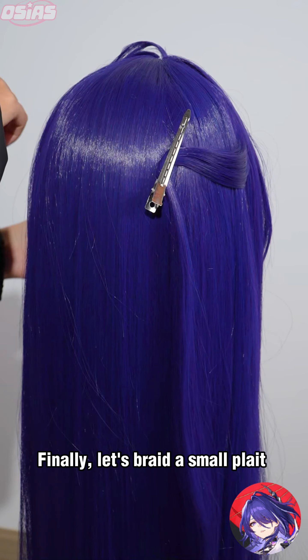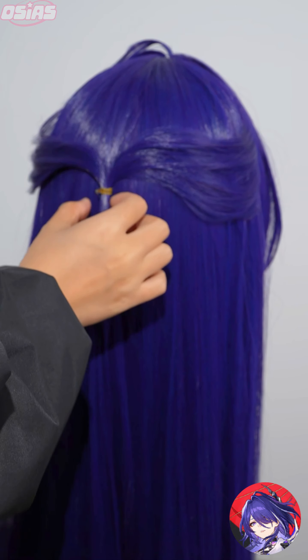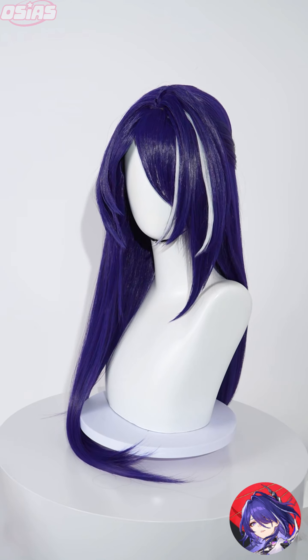Separate a strand of hair to style as a hoge and straighten it with a hair straightener. Finally, braid a small plait. The style is now complete.